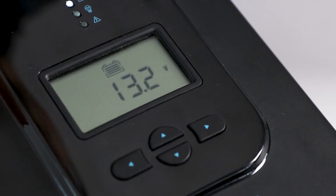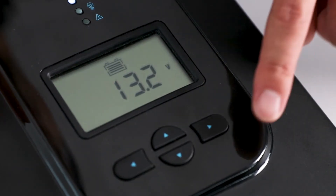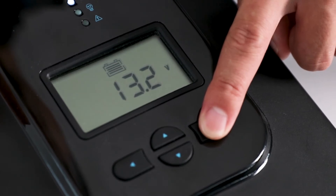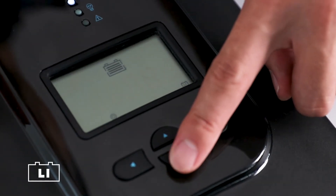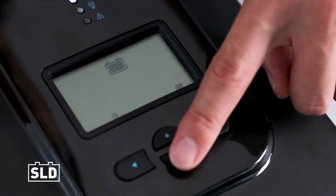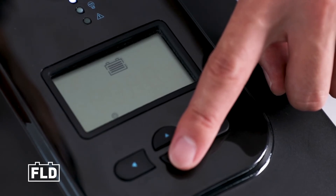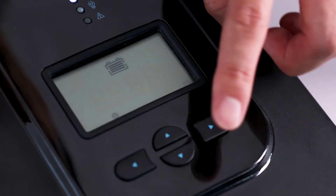The next step is to set the battery type. The controller can charge sealed gel, flooded, and lithium batteries. To change the battery type, highlight the main menu screen and press and hold down the right arrow button until the battery type screen shows up. The default setting is SEL, or sealed. Press the down arrow button to cycle between the four battery options, then press the enter button to save the battery type.